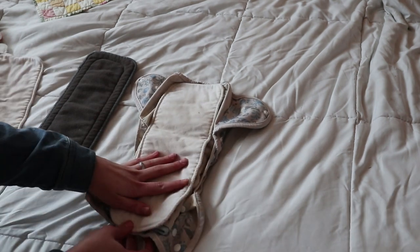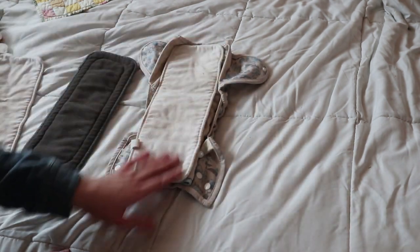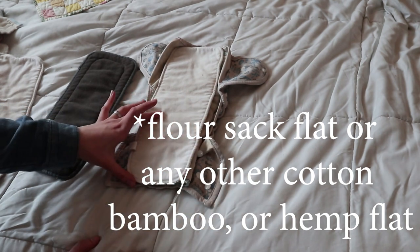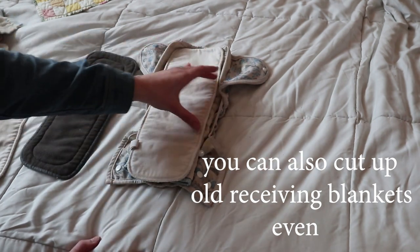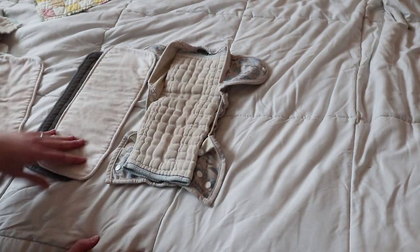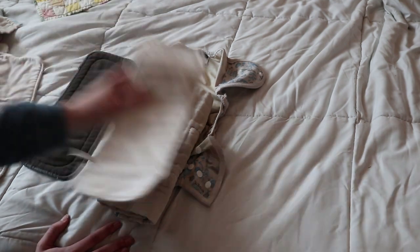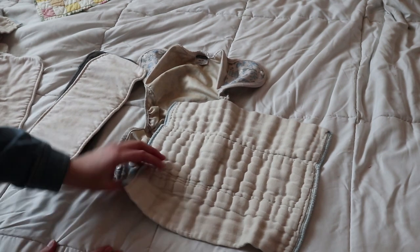If you are cloth diapering a boy and you find they are wetting a lot more towards the front and having leaking problems there, take maybe a flour-sack prefold, cut it small, and add some more absorbency through the front. If you're cloth diapering a girl and they're wetting in the middle or in the back, you can add more absorbency there. My daughter wets a lot in the middle, so for a while I was folding the prefold so all the absorbency is right there and then adding the hemp insert on top. You can really play around with these in all kinds of different ways and see what works best for your baby.